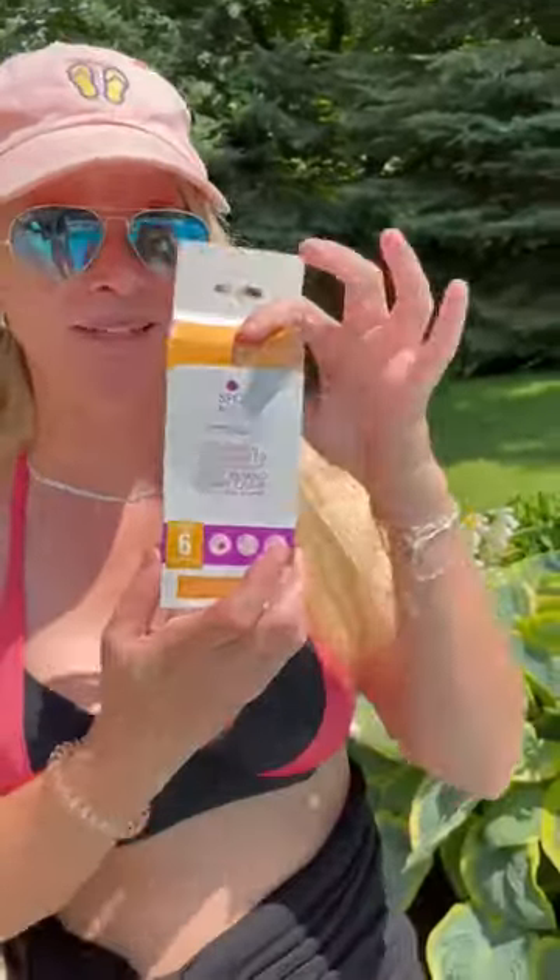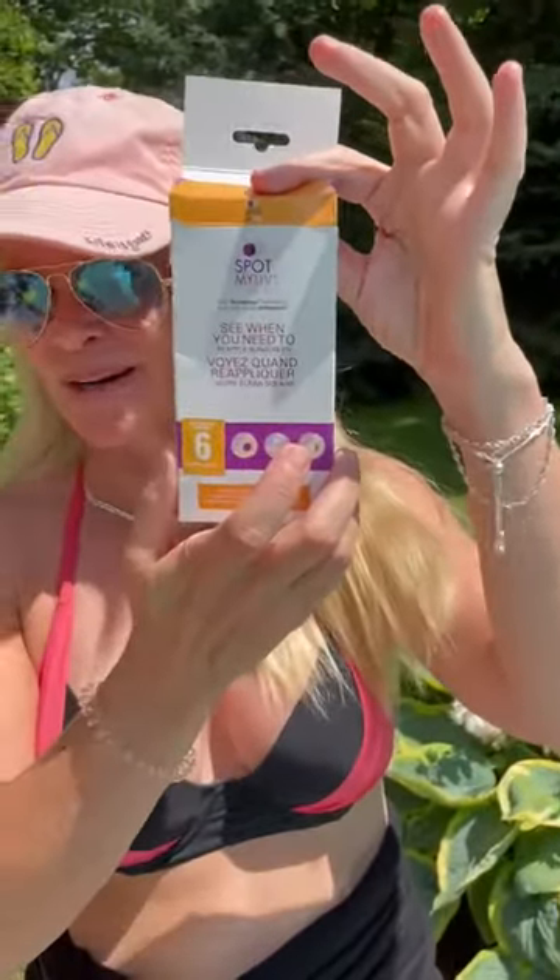Hey everybody, it's Claudia Harvey, CEO of Dig It Apparel. I'm going to talk to you about how Spot My UV, our new product, works on my friend Abbey.